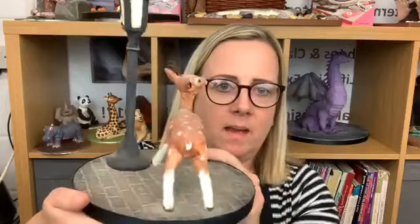Hi everyone, I'm Rose from Rosemeyesville Cadecraft and today I'm going to show you how to do this little deer. I'm going to show you how to support it on its four legs, how to model it and make it look realistic, and how to use cocoa butter to finish it off.